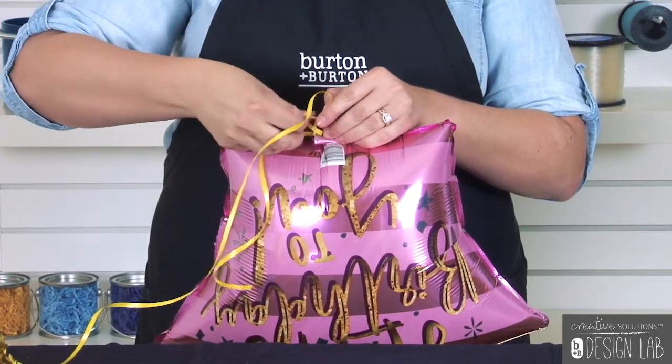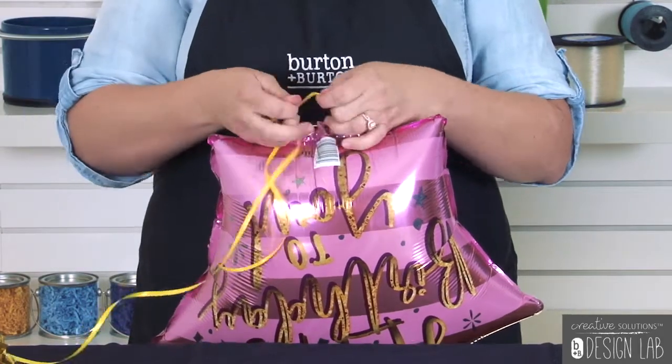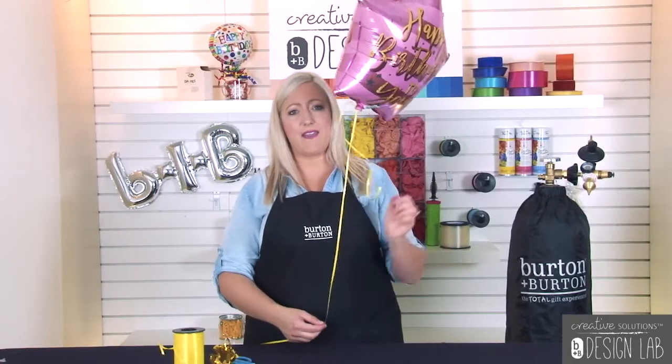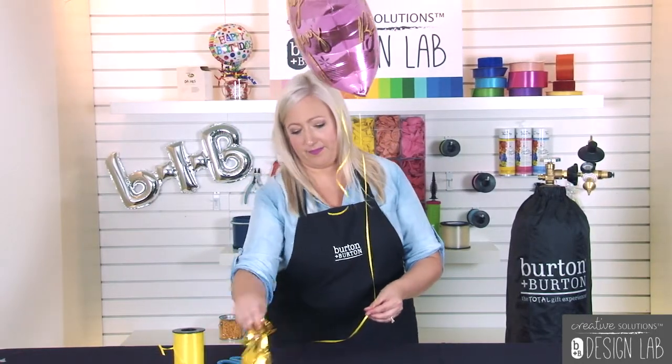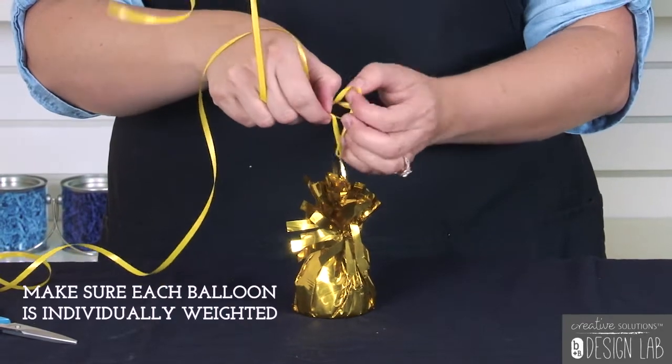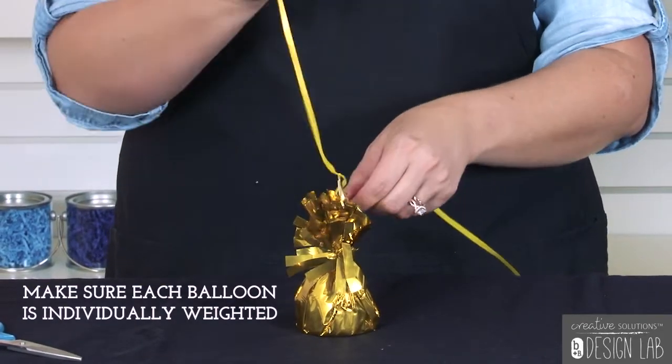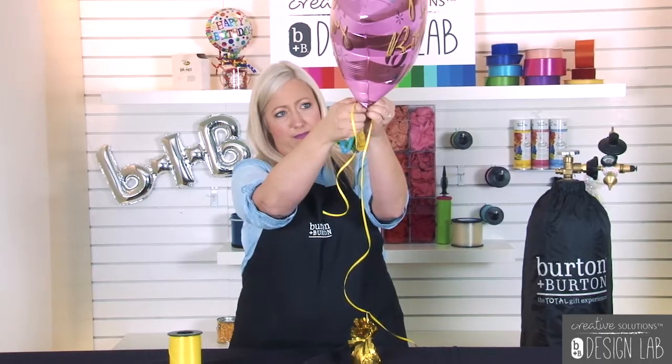Next, tie it in a knot to secure. Then you're going to tie the other end to your weight, and curl the ends of the ribbon for a more manicured look.